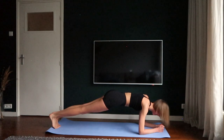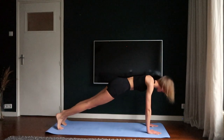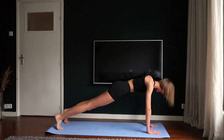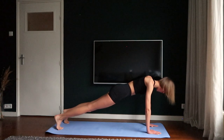Place your hands on the ground and make a high plank. Hold the position. Breathe in and breathe out. Five, six, seven, eight.